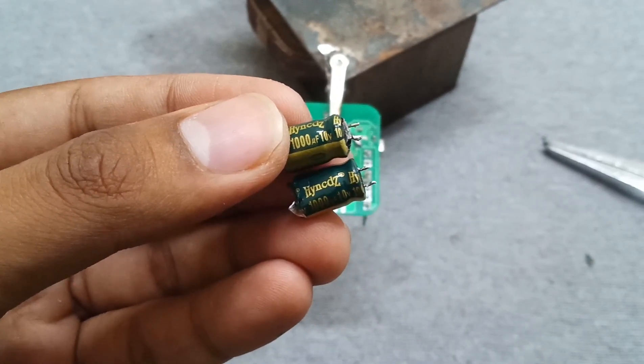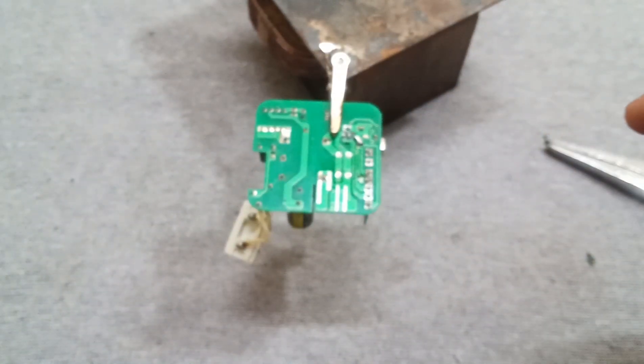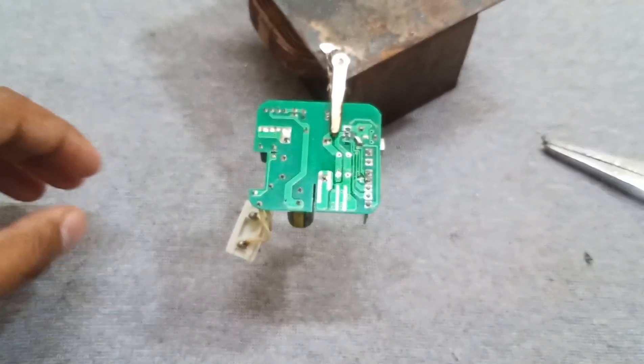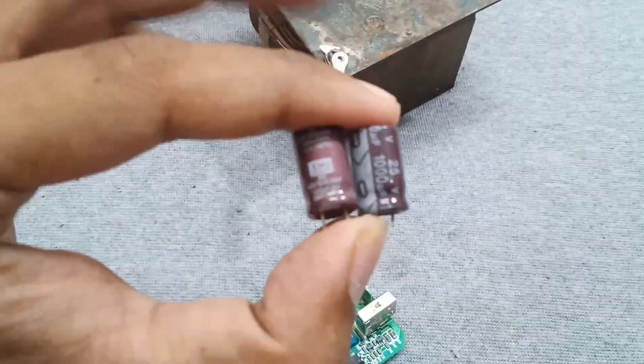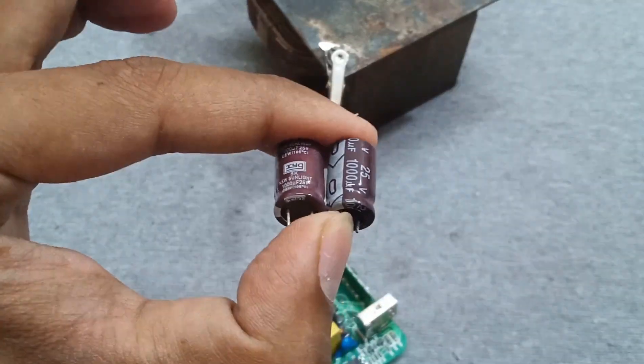These capacitors have a value of 1000 µF 10 volts. I need to check whether I have capacitors of these values. I am replacing them with new 1000 µF 25 volts capacitors.